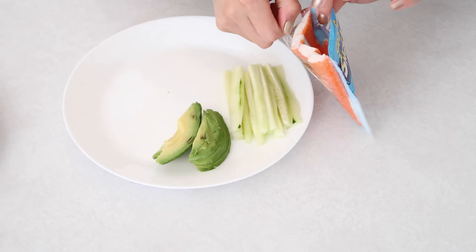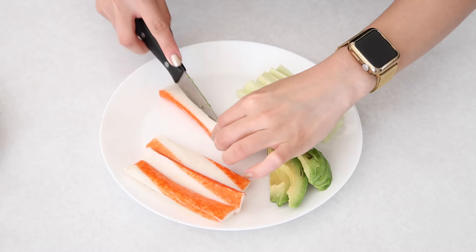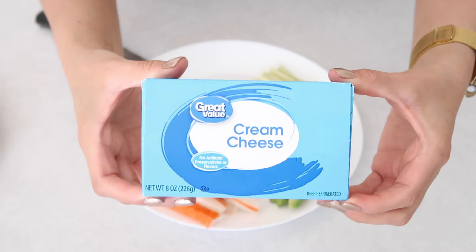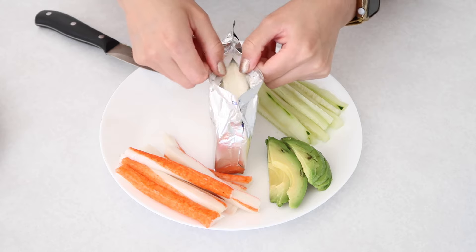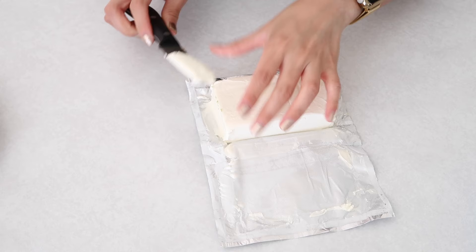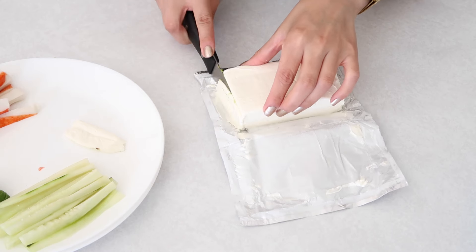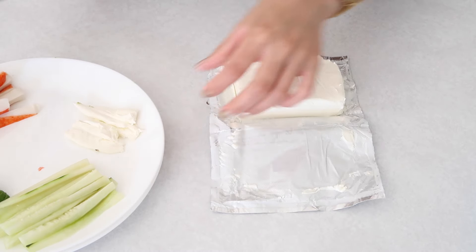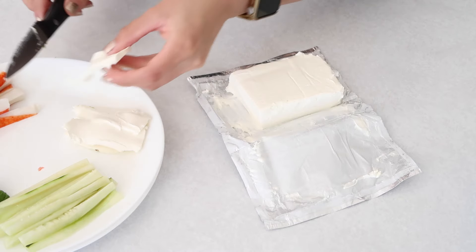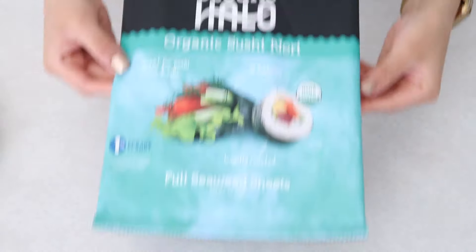There is such a thing as imitation crab meat, or you can get the actual thing. I believe I got the real thing, but I'm not 100% sure. Once you've cut everything up, now moving on to the next steps.